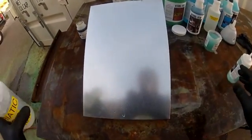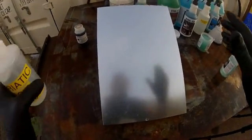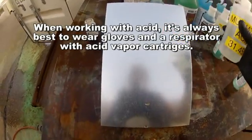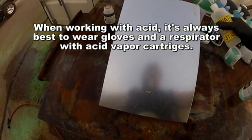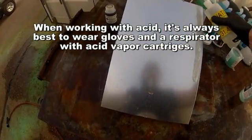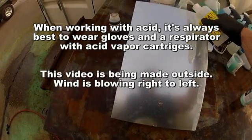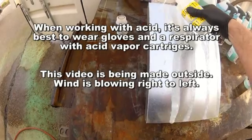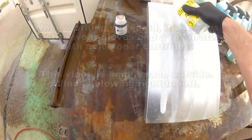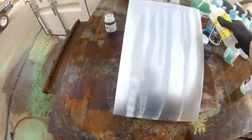This table I'm working on is not plumb, level, square, or anything, so this is going to run very randomly. But we're going to now take hopefully long streaks. Don't make them all the same width. Don't make them all the same strength. We're going to start at the top and let it run down.